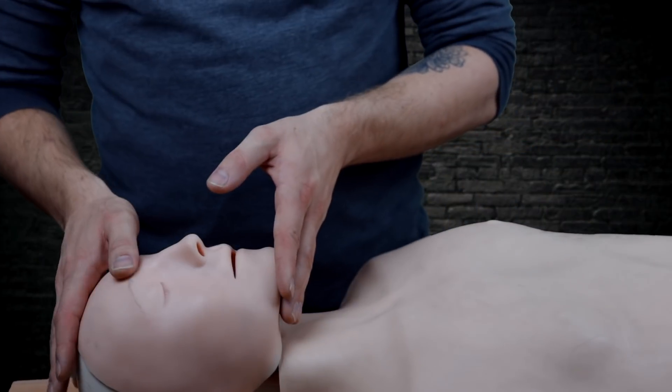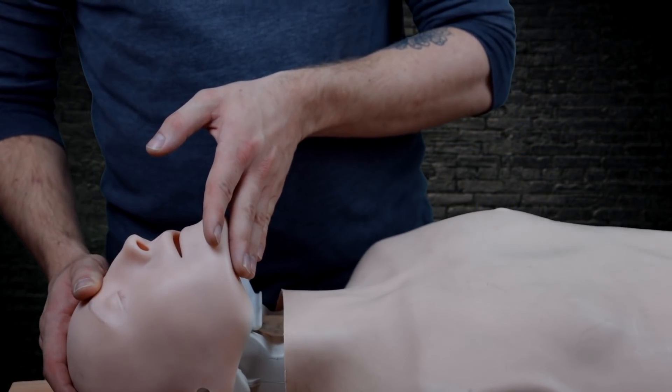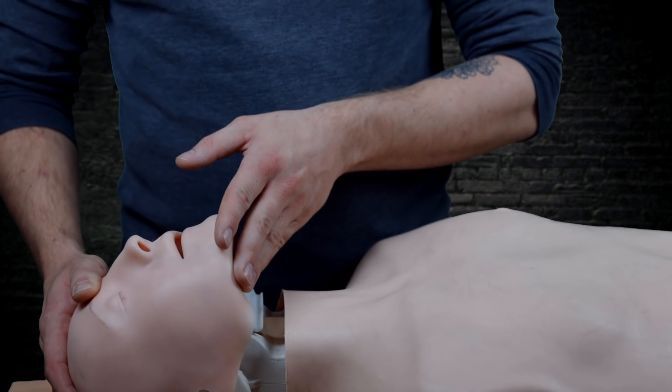After 30 compressions, we have to give two rescue breaths. Put the head back like this, take a deep breath, and push it into the lungs — two times, not more.